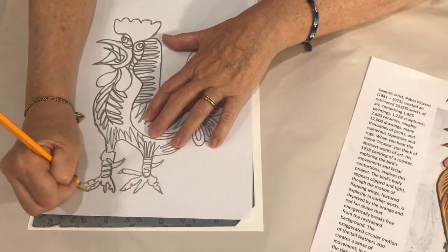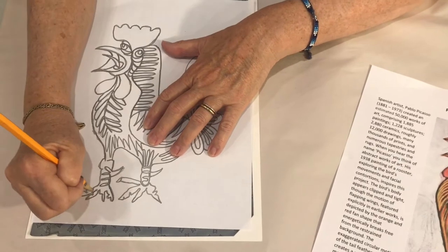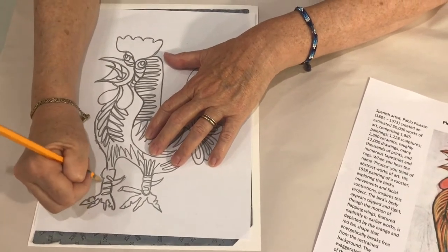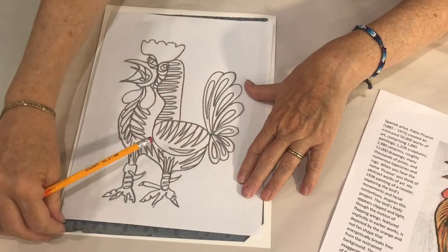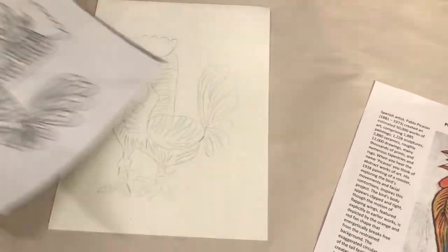Using a sharp pencil or ballpoint pen, trace the image. If you don't have tracing paper, an alternative is available at wikihow.com — trace without tracing paper. When complete, remove the carbon paper and illustration; they can be used again.